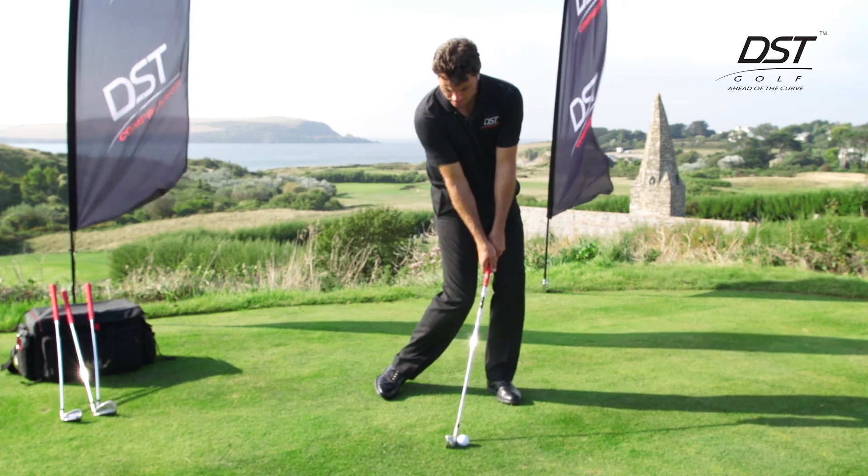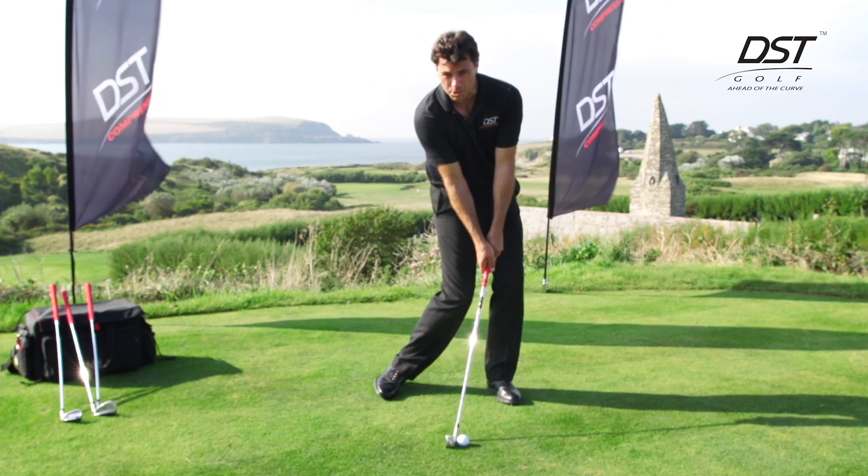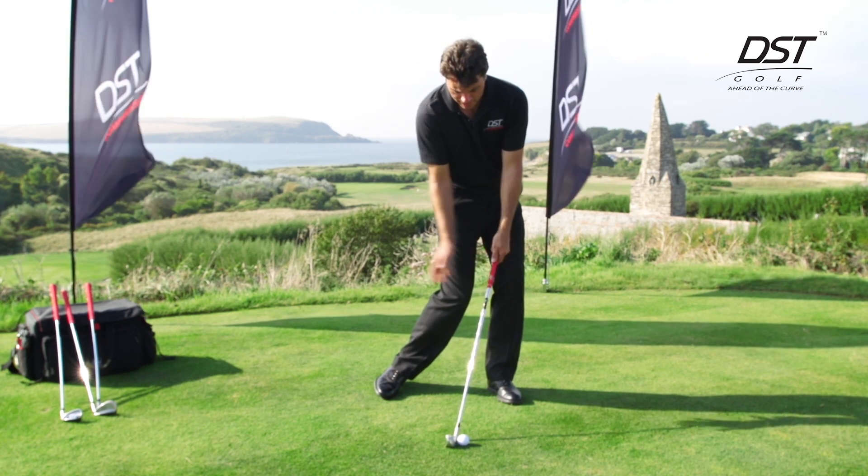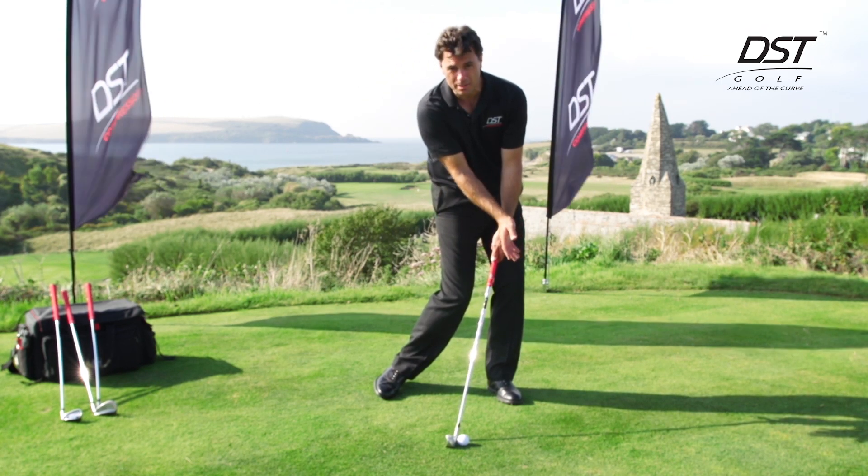I can achieve an optimal impact position where the shaft has got forward shaft lean, the tension in the shaft is there, and my hands are leading the club head through the ball.